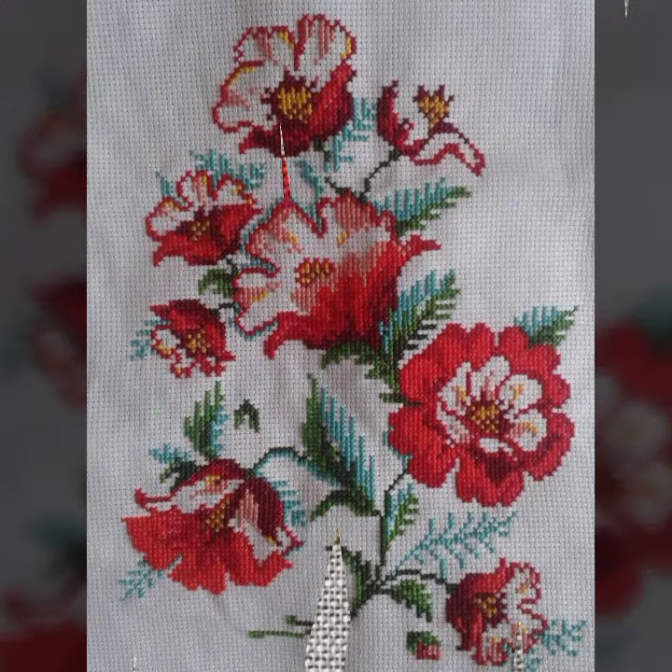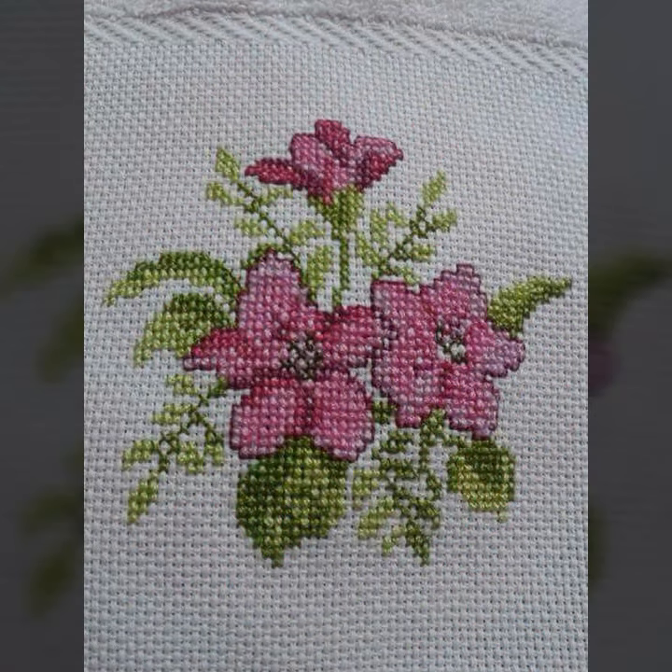So dear friends, we can use any thread, especially anchor thread if you have it available. We can use anchor thread.